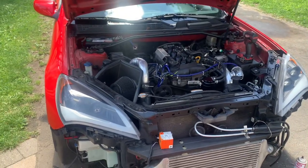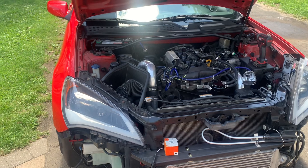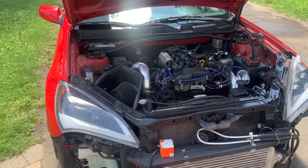I have a Mishimoto thermostat for it. This one apparently opens up a little bit earlier than factory, so it'll keep temperatures pretty cool.